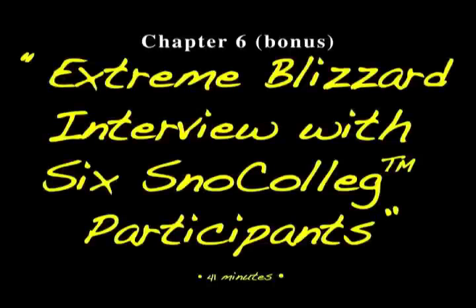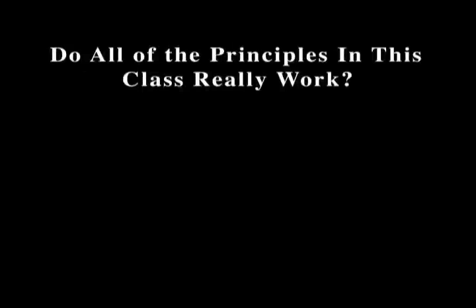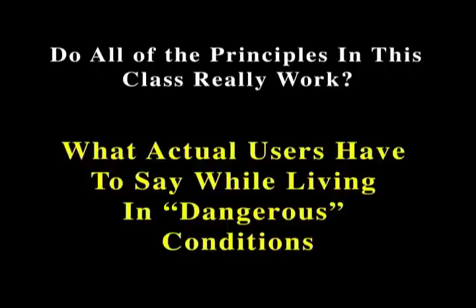Chapter 6 is a bonus video — an Extreme Blizzard interview with six Snow College participants. The question people ask is: do all these principles in this class really work? Let's listen to what actual users have to say while living in what most of the world would consider deadly, dangerous conditions. You'll hear an interview with students actually on the mountain in an extreme blizzard.